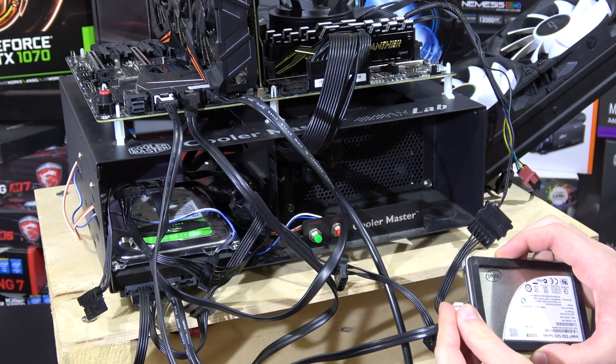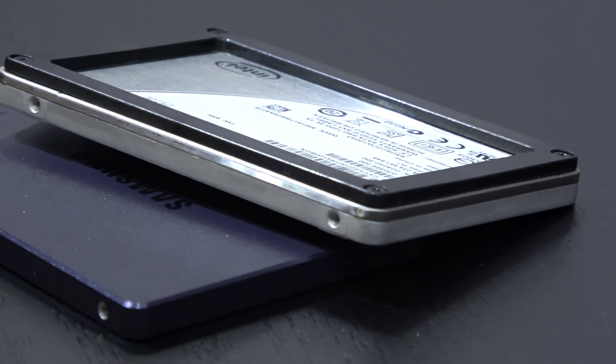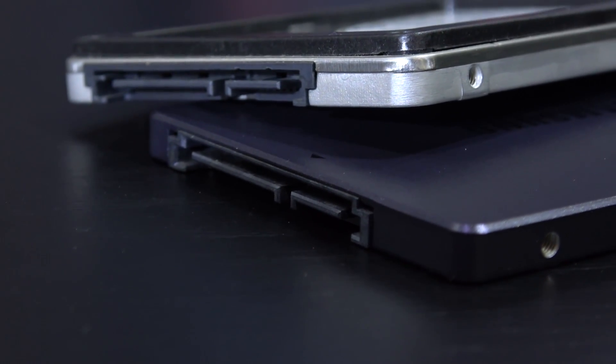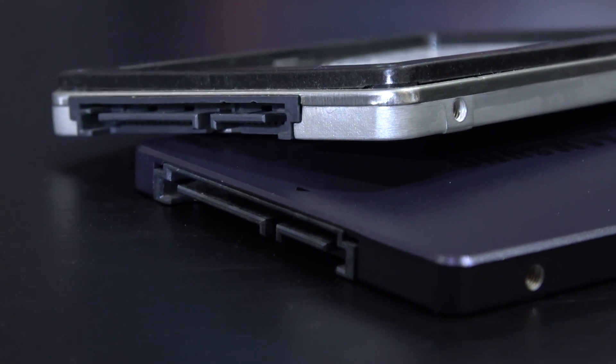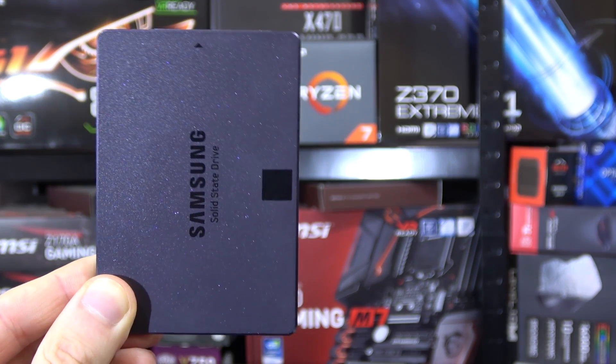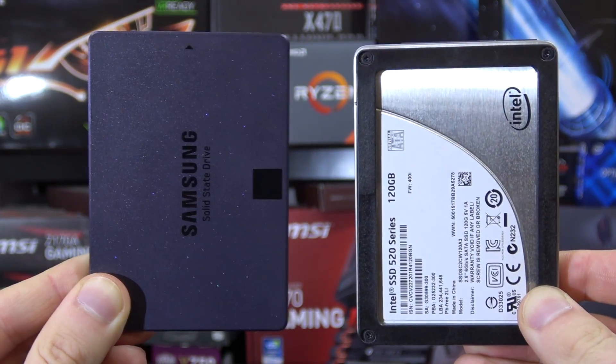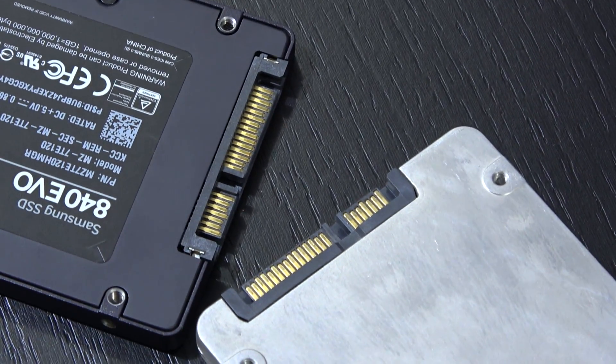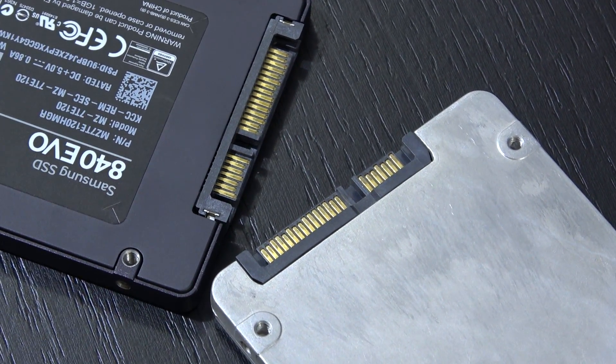Hey guys, I'm finally back again and I'm bringing you a tutorial on how to easily clone your hard drive in very few simple steps. I'll show you how to clone Windows from one drive to another — that's what we often want to do when we decide to upgrade our boot drive to either increase capacity or speed.